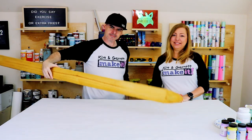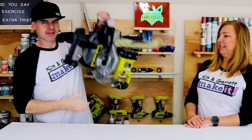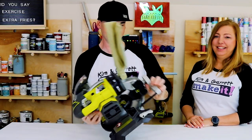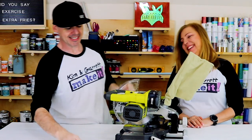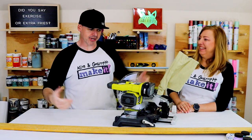Step two: now we're gonna cut our little gothic picket. We're gonna make two 11-inch cuts. Look at this little guy — I picked him up, he's so cute! He's a battery pack. I just pulled him out of my pocket.